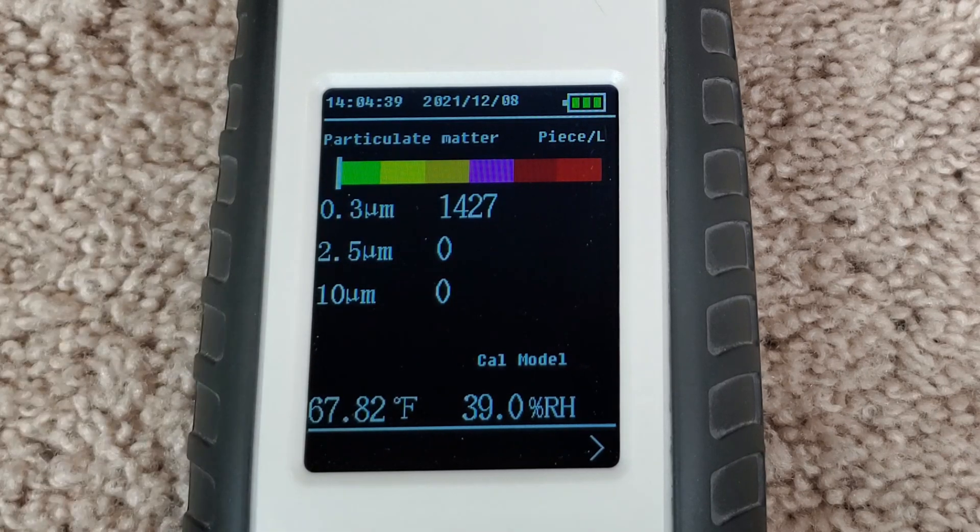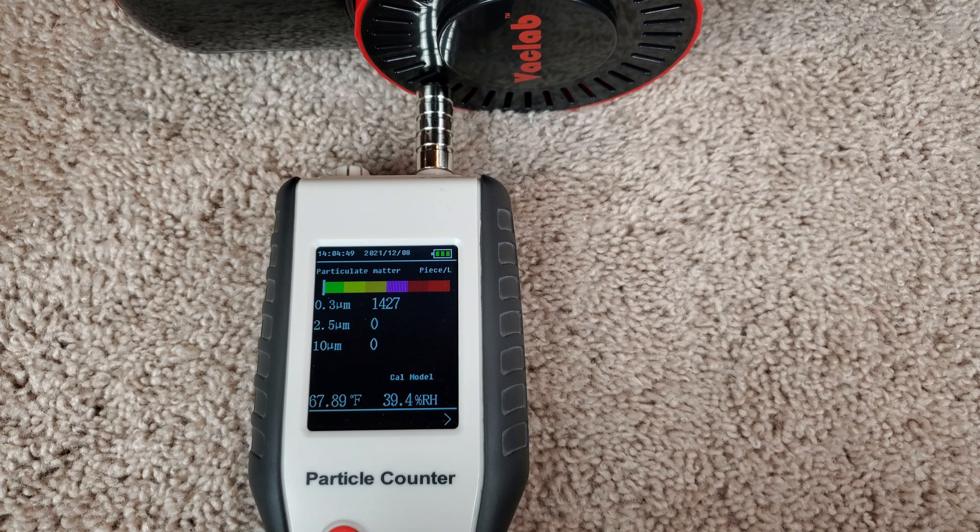You do see the 10 and the 2.5 micrometer both being zero, and the 0.3 — normally when I see a number that's around 1,000 or so, I would rate this machine at an H10 for emissions output. It's definitely not H11. Think more about H10, which is just fine.